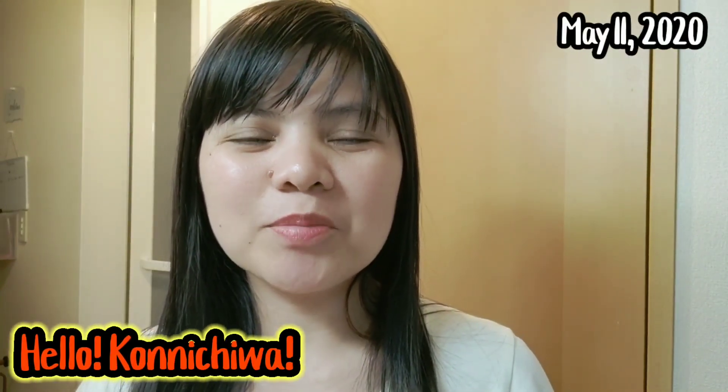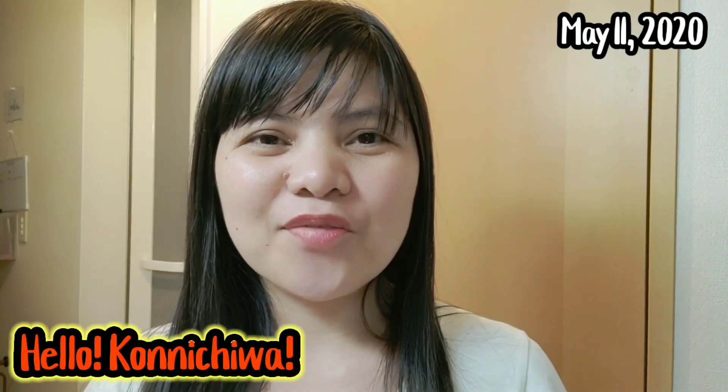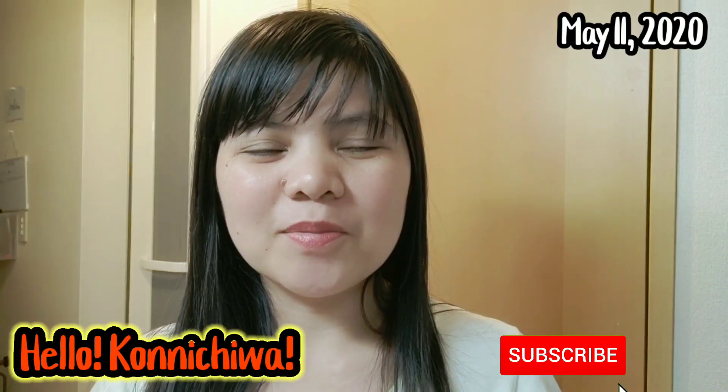Hello, good afternoon, konnichiwa everyone! Welcome to my channel, this is Apple G. If you're new to my channel, please do like and subscribe and ring the notification bell para ma-updated kayo sa new uploads natin guys.